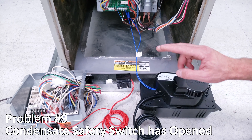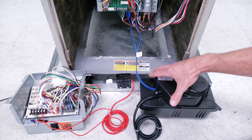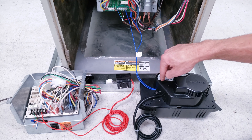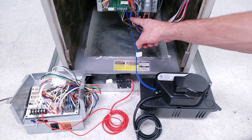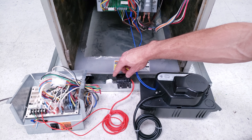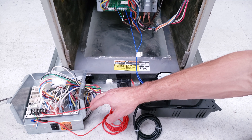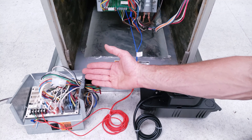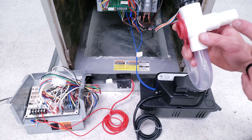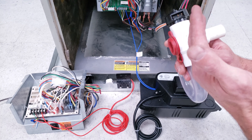Problem number nine is a condensate emergency safety switch cutting off power to your thermostat. A condensate pump has a safety switch, and the power wire on the control board has to pass through it — if the pump is overflowing, it cuts off power to the R wire going to the thermostat. There's also a float switch type in a drain pan that cuts off the Y wire, meaning the blower would still run but the outdoor unit would get no 24 volts at the contactor. A switch inside condensate tubing can also cut power to R or Y if the line overflows.